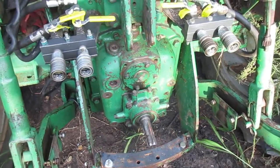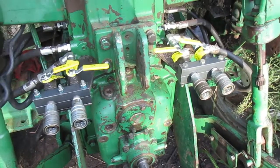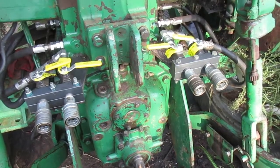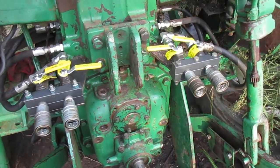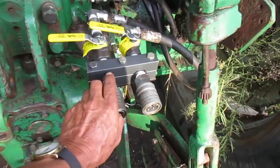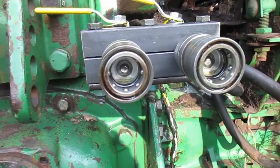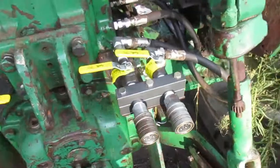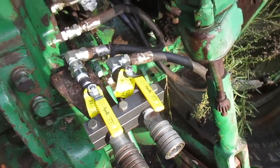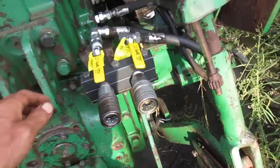This addresses the problem with these tractors — they've got open center hydraulics, which means everything's under pressure all the time. It's hard to hook up implements. You can even shut the engine down with little pressure, but depending on your system it might hold pressure for days. You can't press that little button — that little round ball in the middle — can't get your implement hooked up. Now let's go ahead and pressurize. See, it's solid, you can't get anything in there. It's shuttered off.